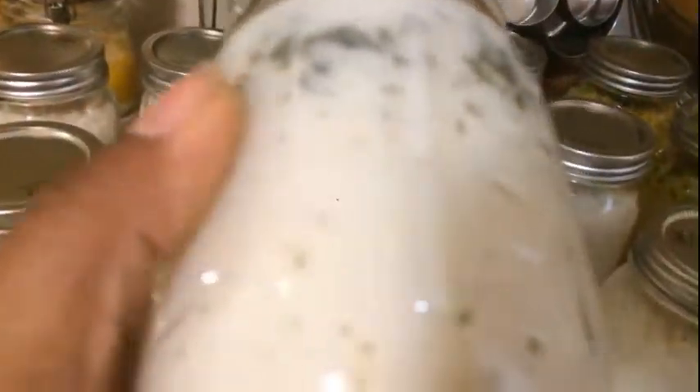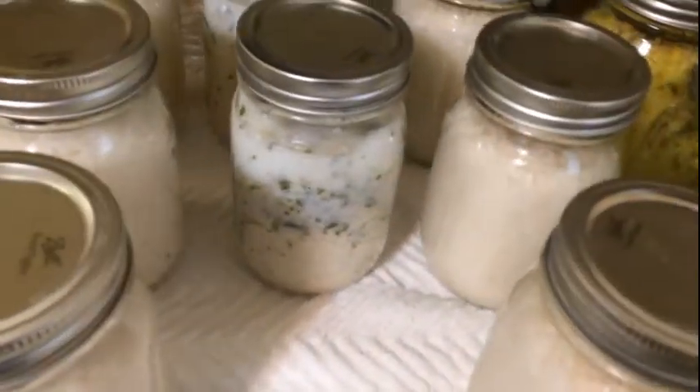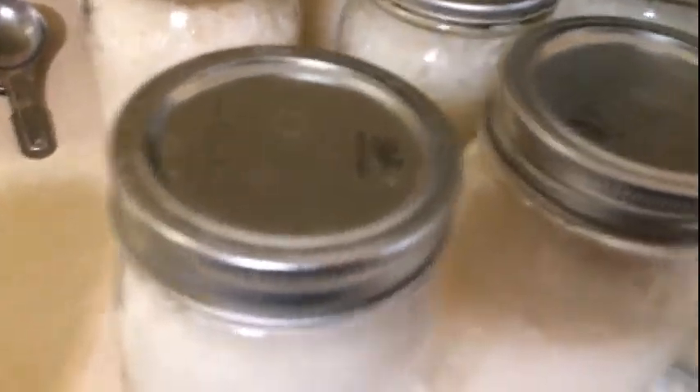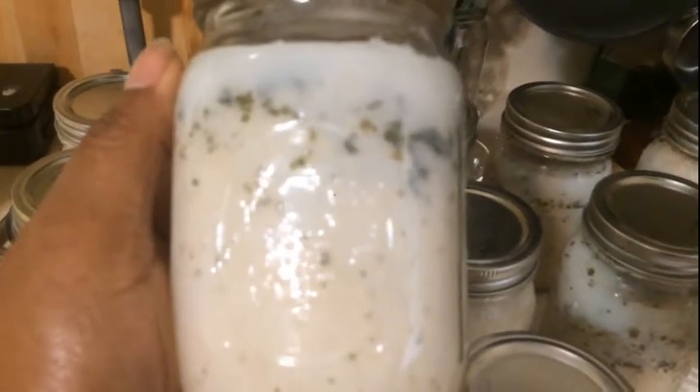Everything else looks really good. It's the next day and I can actually see the grains of rice in there with the rosemary and turmeric. I can actually see the grains of rice. The ones I canned regular — all of those are canned regular.